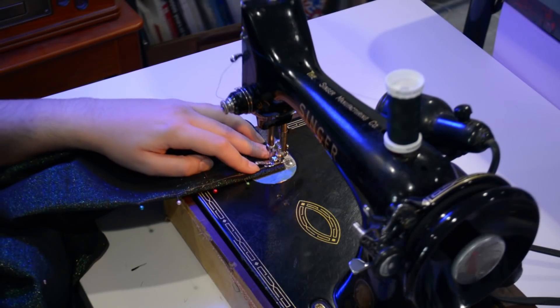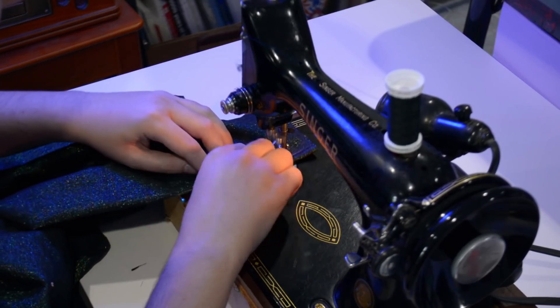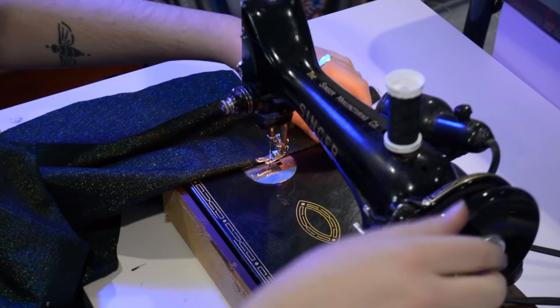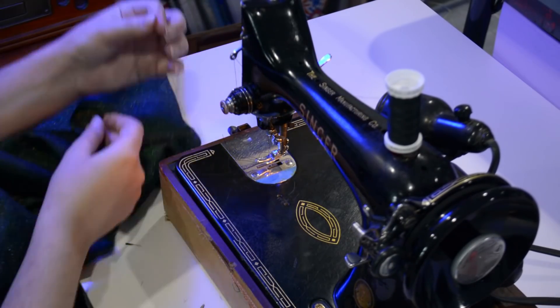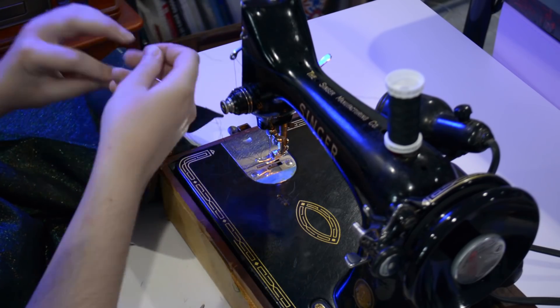Over here on the machine I can go ahead and start sewing my darts. I just start at the large end of the dart and sew off the end of it and then tie the end shut like I always do. For any of you who've been around here for a while, you've seen me tie many a dart — I use a lot of darts in my sewing, that's for sure.